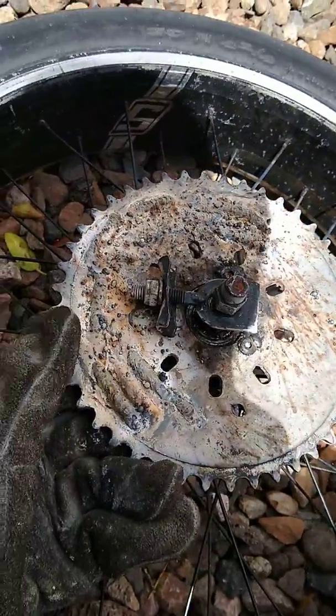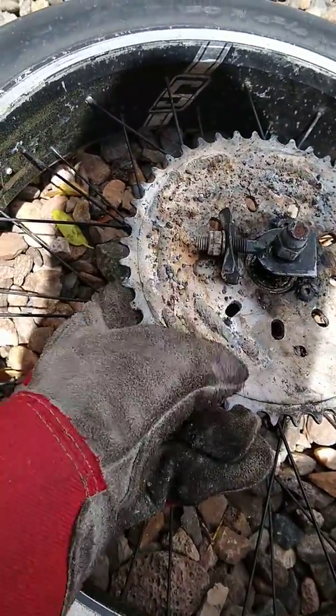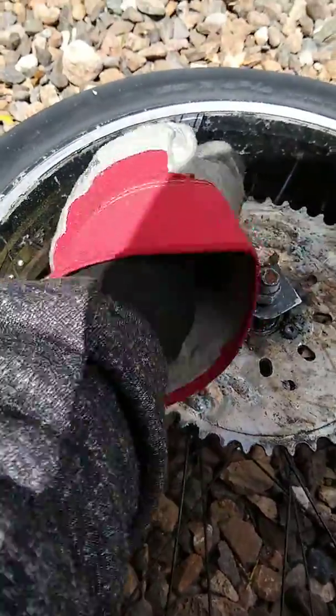So I was just practicing welding here for my upcoming welds. They need to be good so that they can hold, obviously.